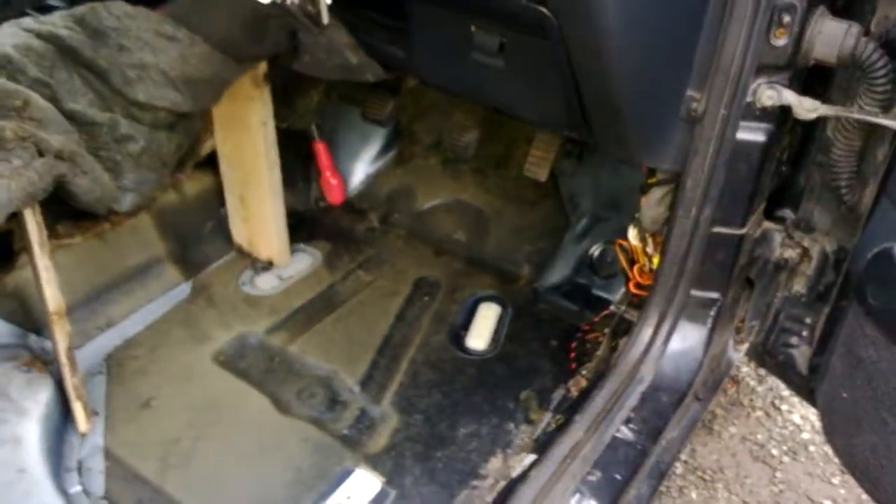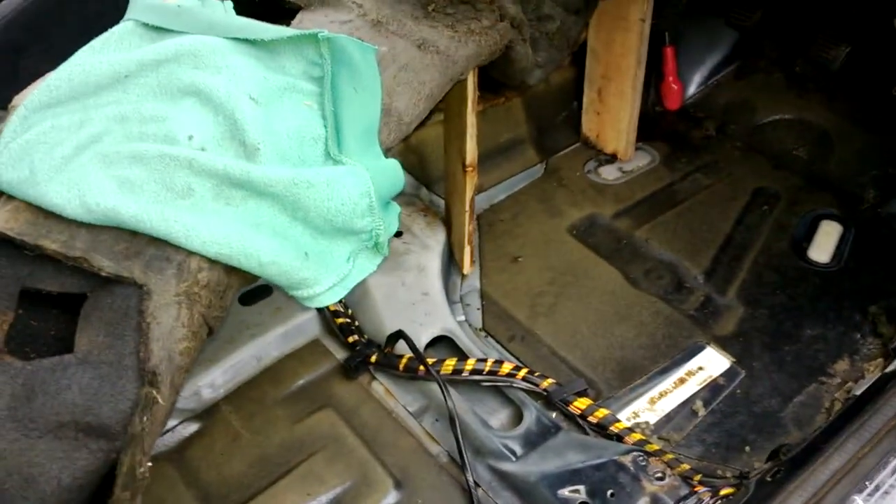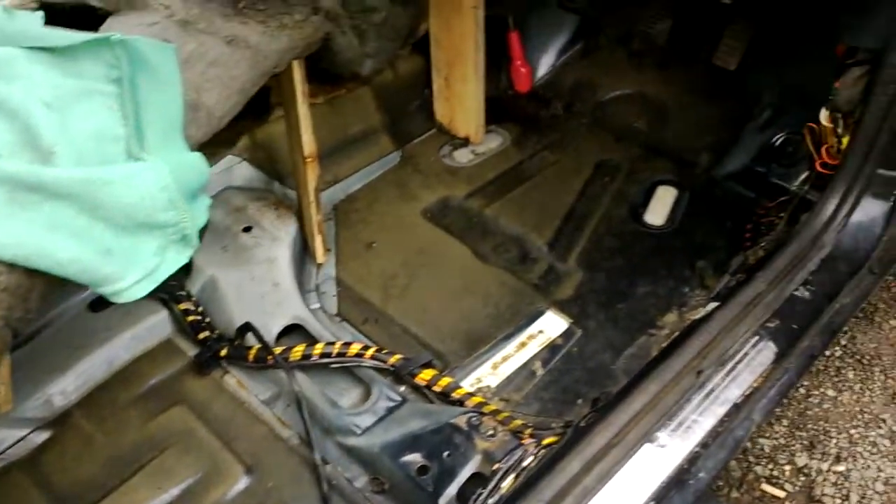So you haven't got to go to all this length — check those holes before you do all of this. Quite pleased that there's no rot, really. Thanks for watching guys.